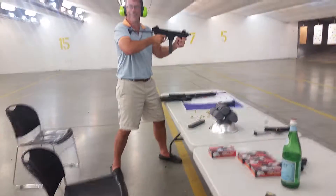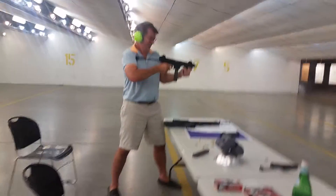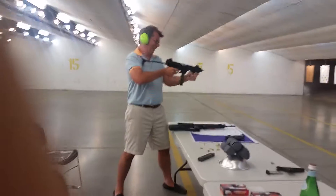Holy cow! That's incredible! Did that just flip your ass? That sounds like you've got to try that once. Holy cow!